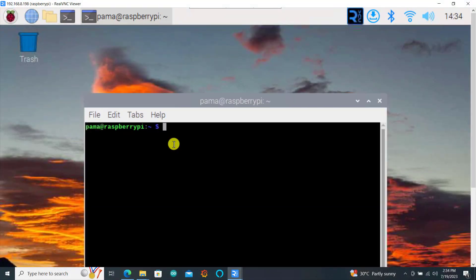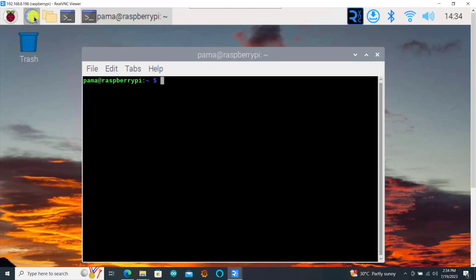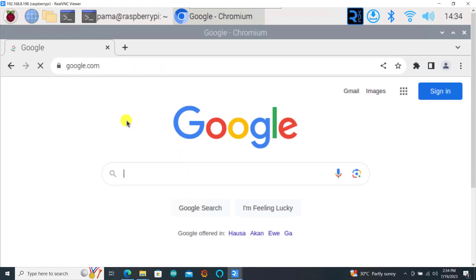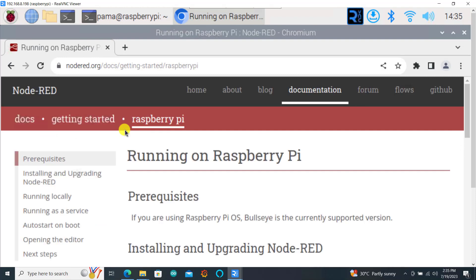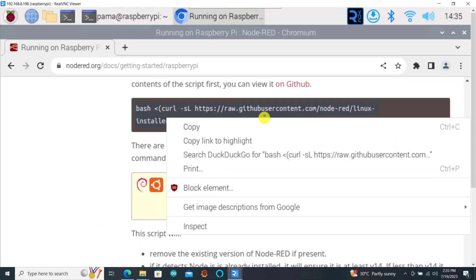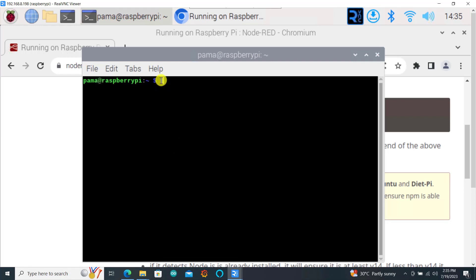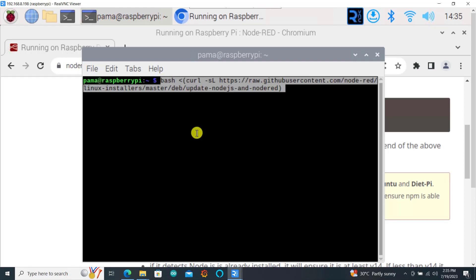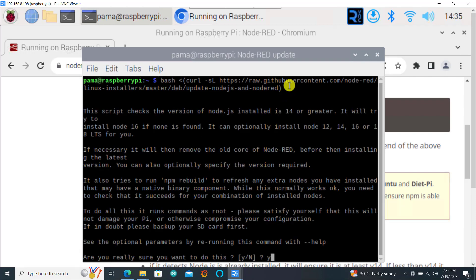Today we'll be using Node-RED on the Raspberry Pi. You can equally do it on your Windows computer as well. So from the browser on the Raspberry Pi, just go to Google and type Node-RED on Raspberry Pi. Click on the link and then at their website you'll be able to copy the command, open any terminal, and then paste this command and hit enter. This will run Node-RED on your system.